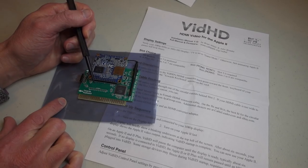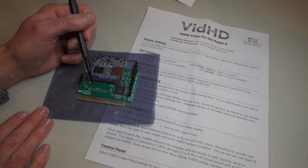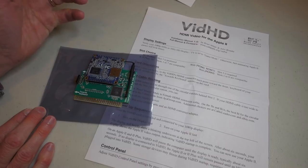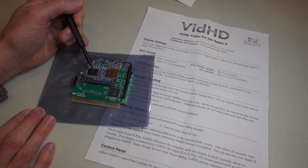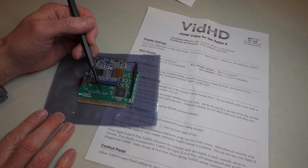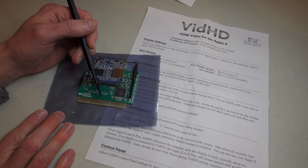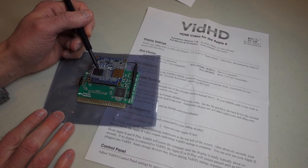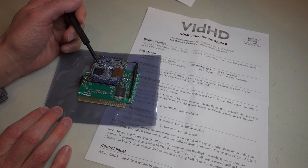What the card is doing under the covers is continually reading the memory on the Apple II, then reconstructing what the video signal should be and converting that to HDMI out. You can do some really interesting things with this — for example, on an Apple II or II Plus you can display modes that wouldn't normally be available, like double hi-res graphics. Even if your Apple II doesn't have much memory, the card can sense when those memory addresses are being written to and construct the appropriate signals, acting as a sort of shadow video memory.